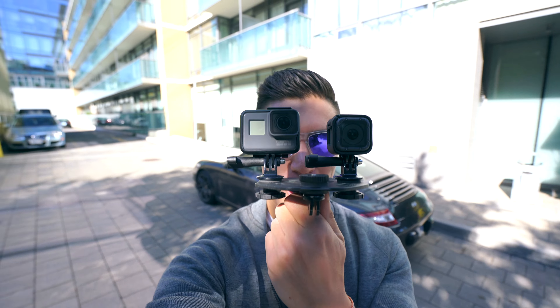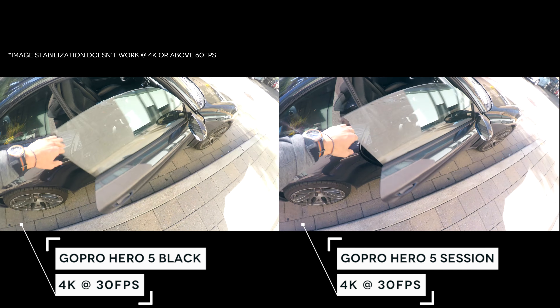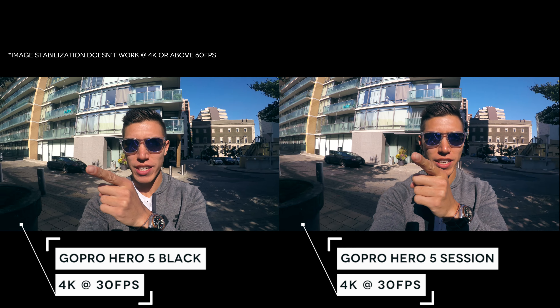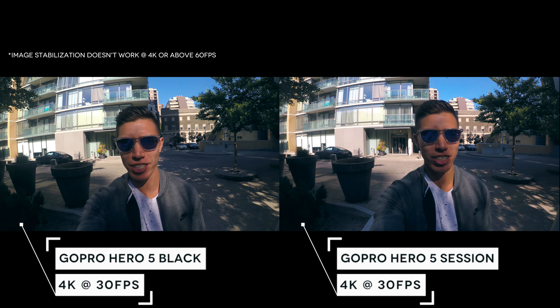Alright, so we just got outside now. We've got our fancy GoPro contraption — we'll probably be filming at 4K 30fps as that's the best quality. We've got the Hero 5 Black and Hero 5 Session going in and out of sunshine.